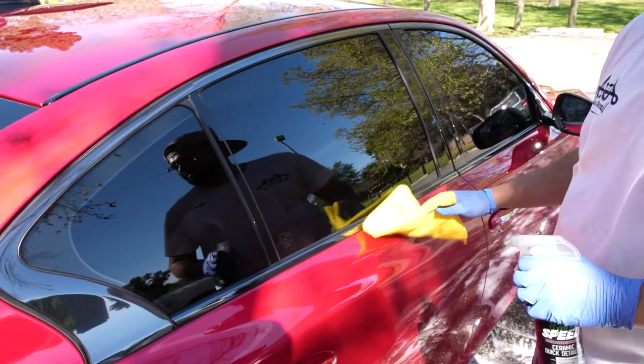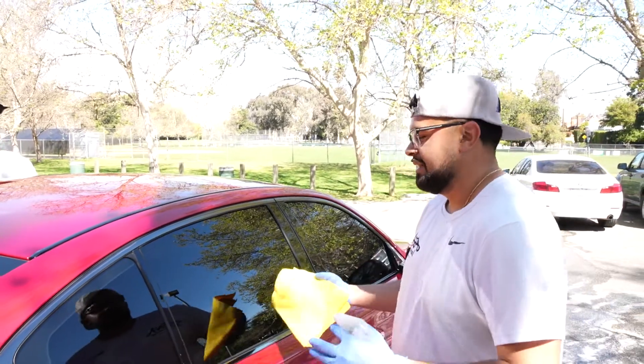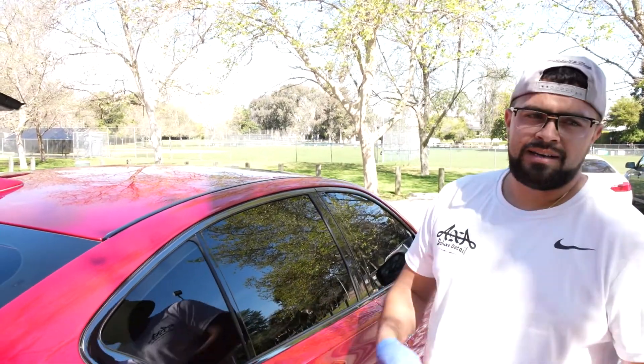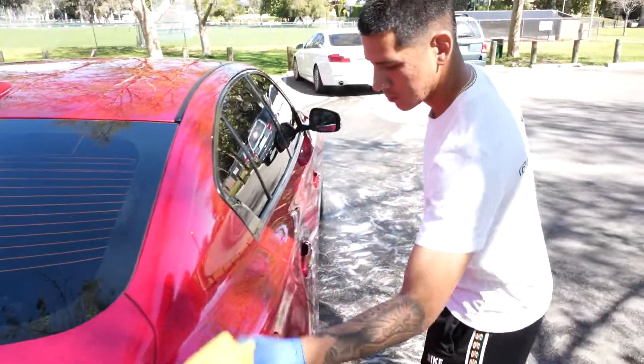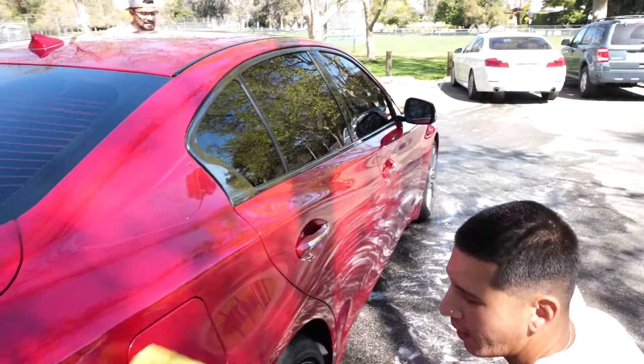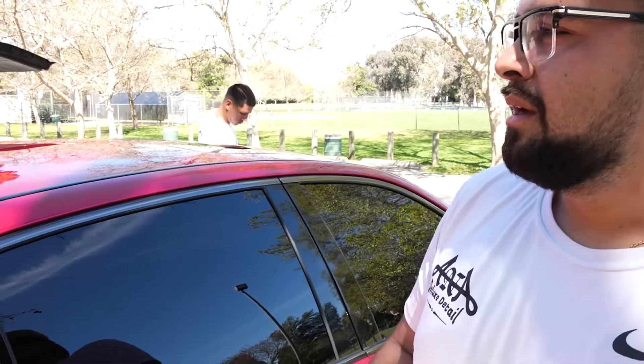Do you have to use a special towel for the windows? For the windows, we like using new ones personally because it's safer for the car and it's the professional way to do it. You never want to go with a towel that's worked the compound or any type of wax. Not a brand new towel every time, but we keep the window towels separate and wash those separately from the other towels.